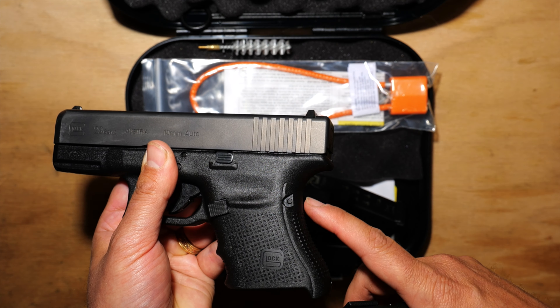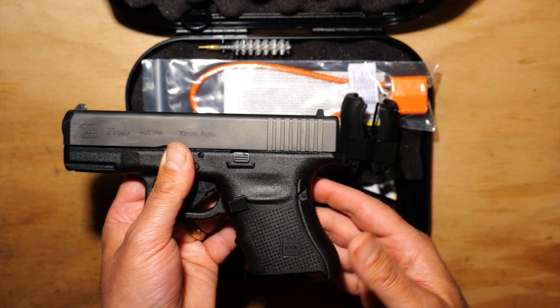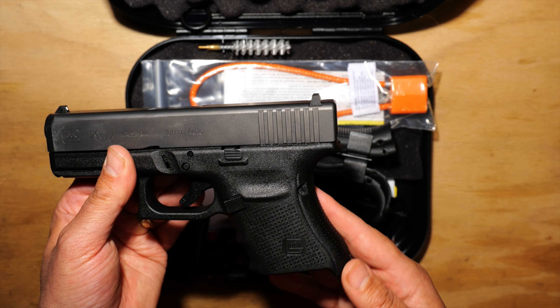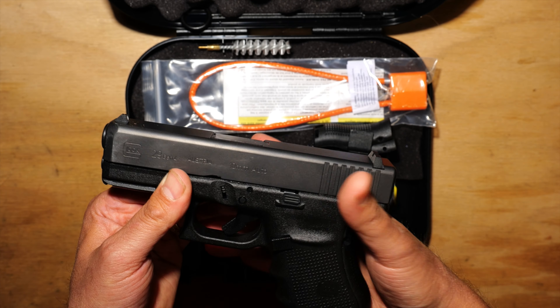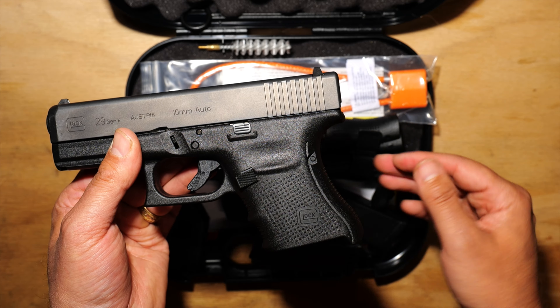You just punch this little holding pin out and you can change it out. I have fairly small hands, so I just keep the back strap the way it is with basically the most minimal back strap. Other people with bigger hands are going to want to perhaps change out to a thicker back strap.